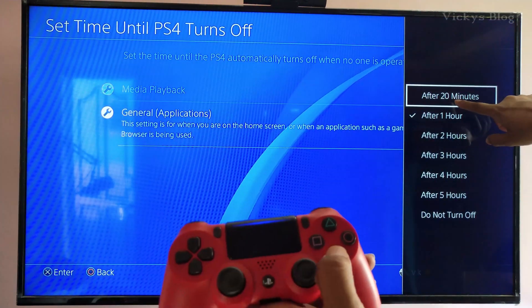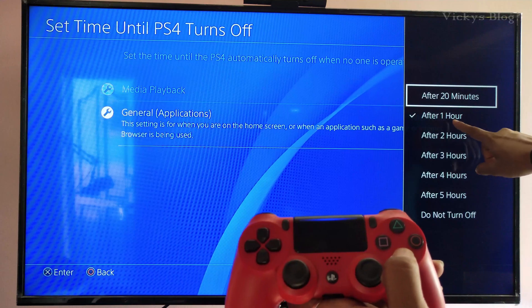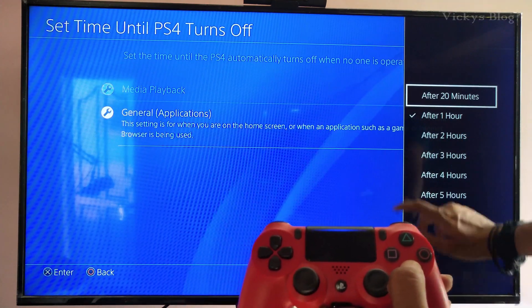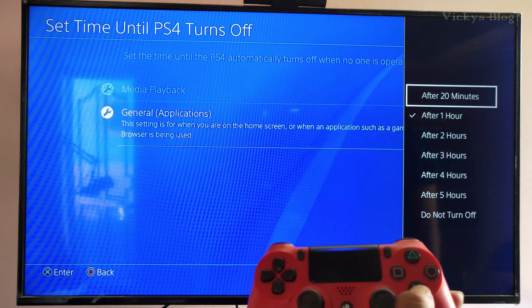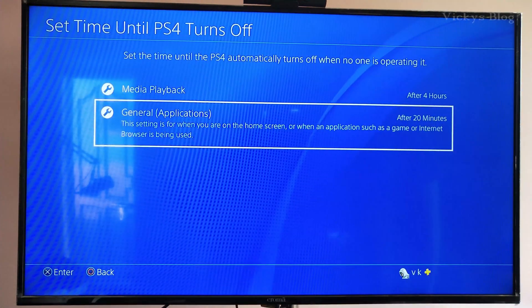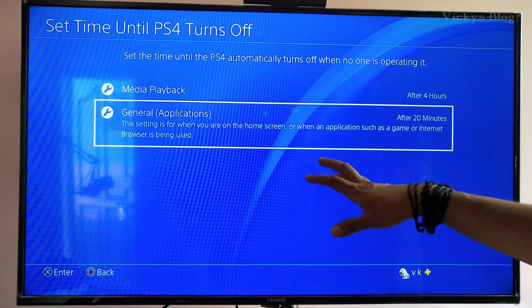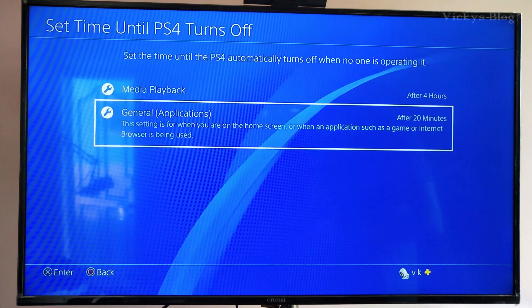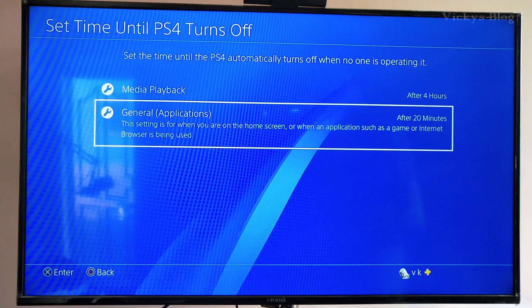I'm going to choose 'After 20 Minutes' — by default it was set to after one hour. You can also choose 'Do Not Turn Off', but I'll keep it at 20 minutes. That's it, simple! Thank you for watching, please leave a comment with your feedback. Thank you, bye!